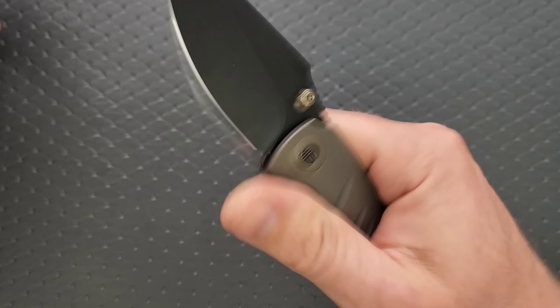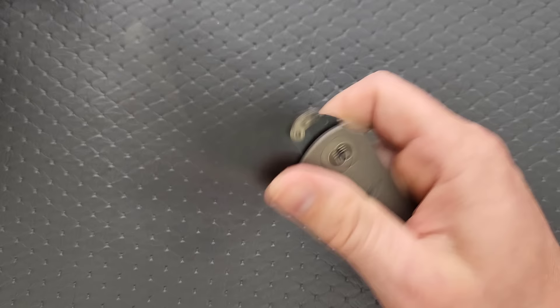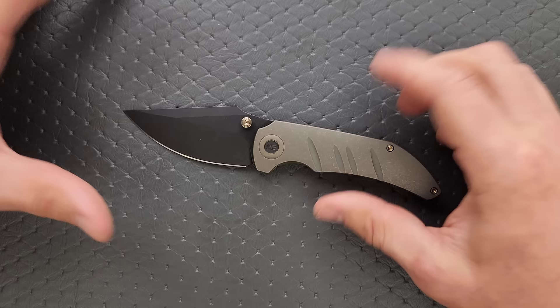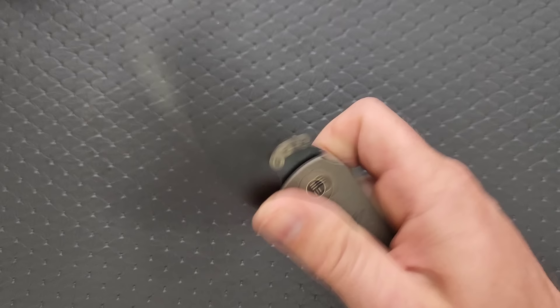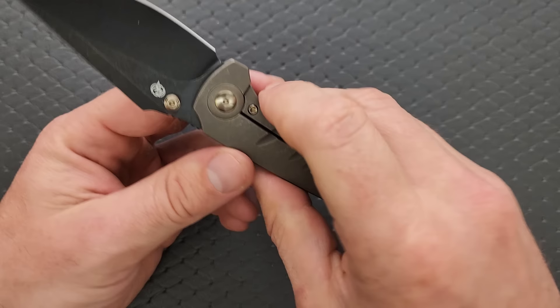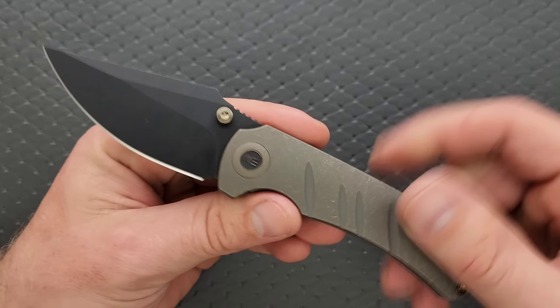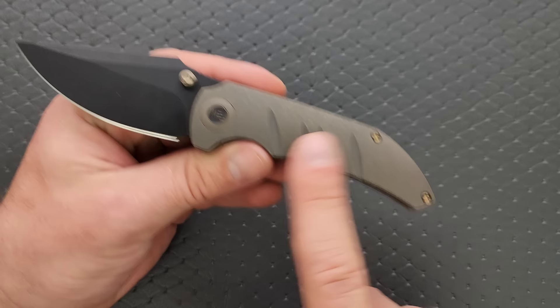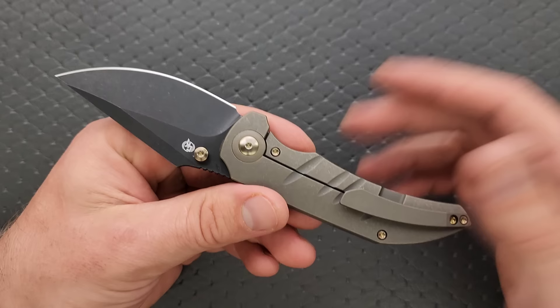Initially I didn't look at this and go 'that's a Matthew Christensen design,' but handling his other stuff, in hindsight you kind of can see it. I do appreciate his design work. Ergonomically for a smaller knife this is fairly comfortable. I like the contouring and the chamfered edges. The pocket clip is milled and follows the curvature of the handle. We get a fat pivot collar — definitely something he likes to do, and in this case it's just bronze.